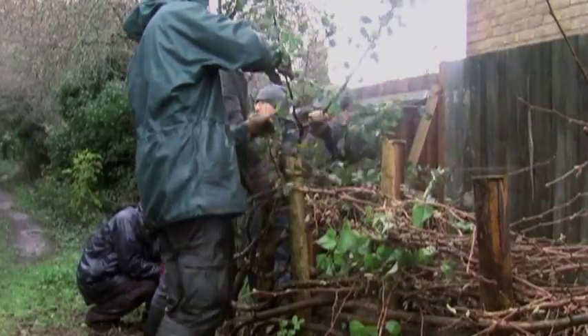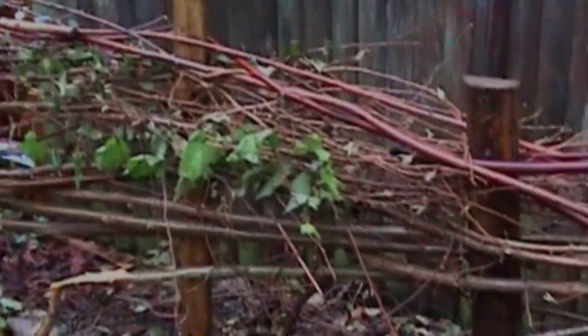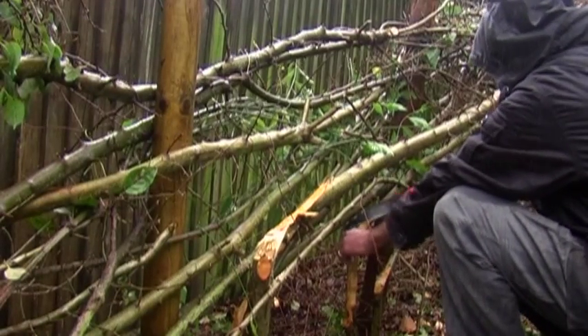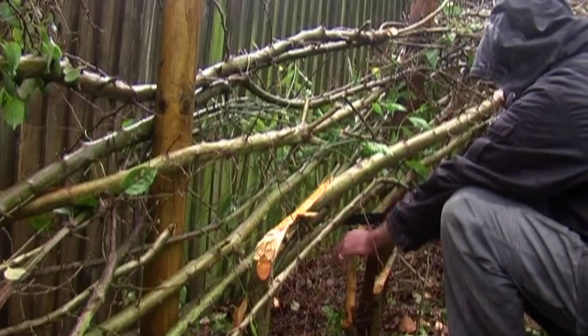Once that's done, the trees start sprouting from the horizontal bleachers, which creates a living hedge. That makes it dense at the bottom again, creating a barrier so that things like livestock can't escape.